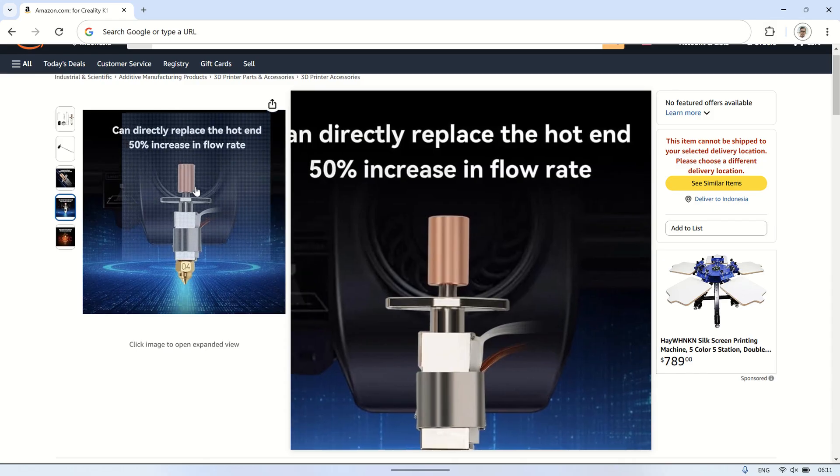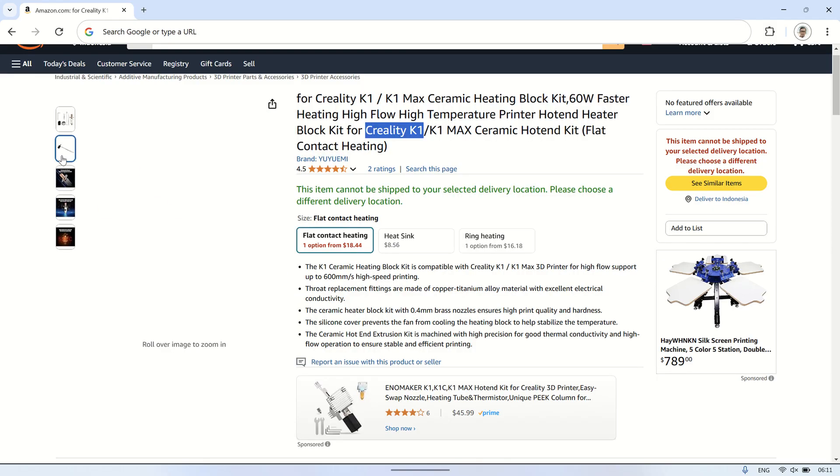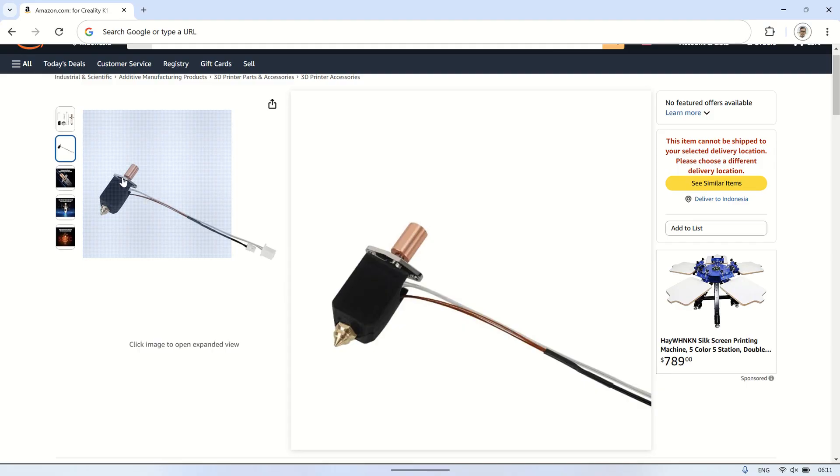What makes this hotend unique is its square shape, unlike the usual cylindrical design, and its flat heating element, which ensures optimal heat distribution and stability.